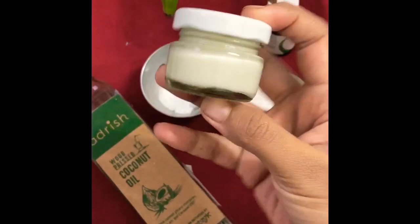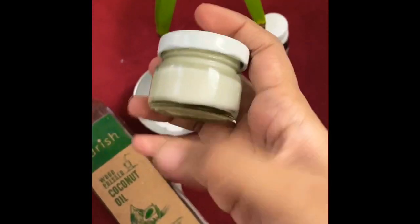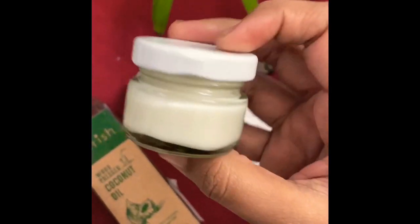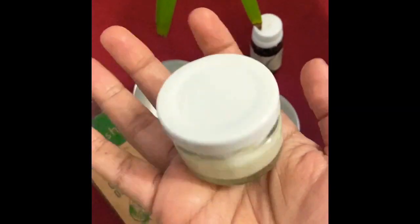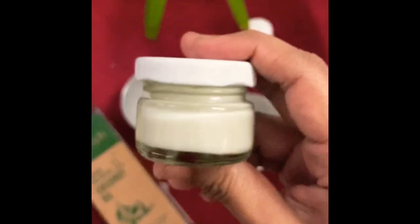Hi everyone, in today's video I'm going to be showing you how to make your own deodorant. Generally, store-bought deodorants come in these plastic roll-on containers or tins, and if not properly segregated they cannot be recycled. That is the reason I thought I will show you something that can be made very easily at home itself using ingredients available right at home.